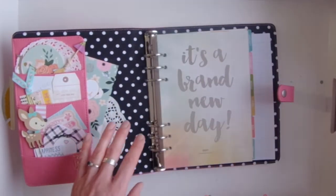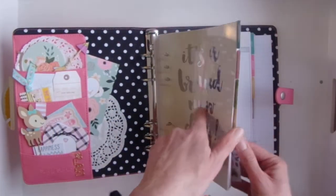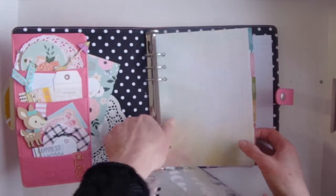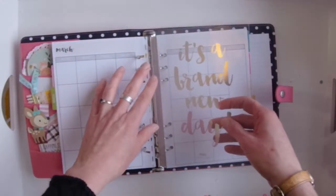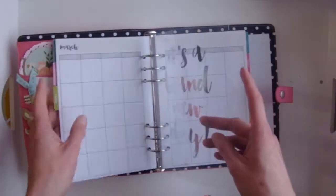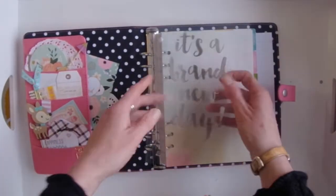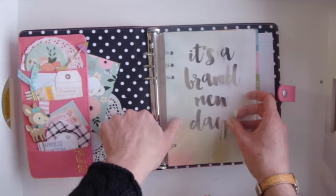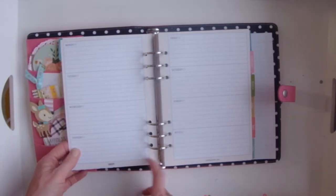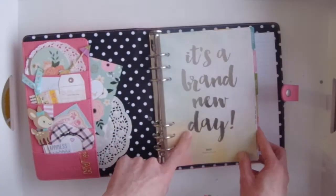Let's go into the pros and cons of a ring-bound planner. The biggest pro is that you can open these rings and take stuff out and move it around. For example, I don't like this 'brand new day' at the beginning, so I can easily take this out and put it in March. So you can move pages around really, really easily. The next pro is if you don't like the inserts that come with the planner — inserts are the pages you actually write on — you can change them out, buy your own, or print your own.